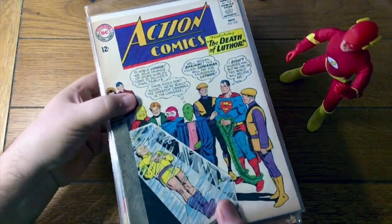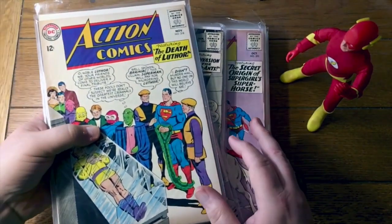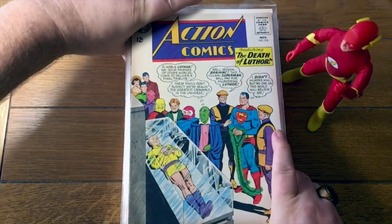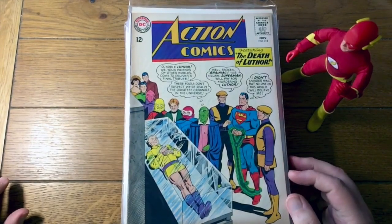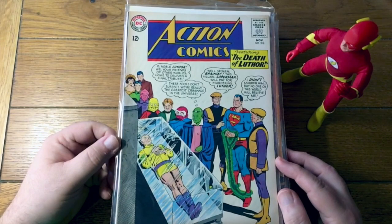Let us do that then — I'll grab the first stack here. And this is interesting right here at the top. Oh yeah, this is going to be all Silver Age Superman. Probably all Silver Age DC, but at least Superman for the first part here. Action Comics 318 — this is the death of Luthor. Don't worry, he'd get better.